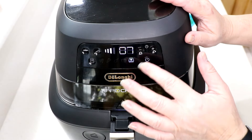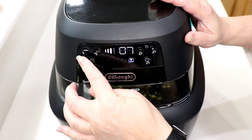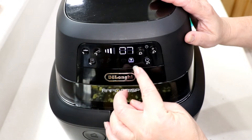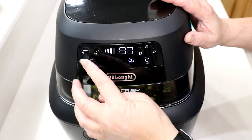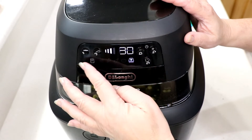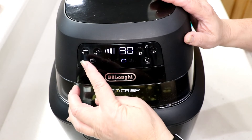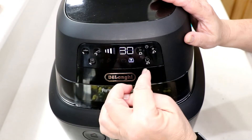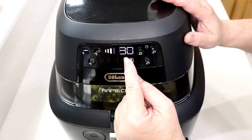Alright, here we go. We're gonna use the manual function — let's go manual, it's already there. If you don't want manual you can change it to other settings. The settings available are: french fry, pizza, chicken, casserole, and manual. With manual you have to turn the bottom burner on yourself.